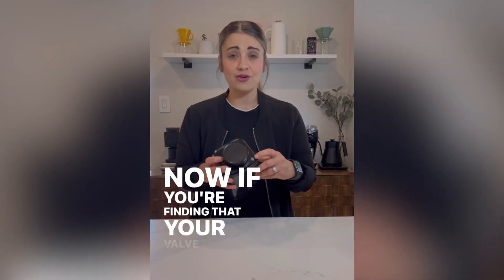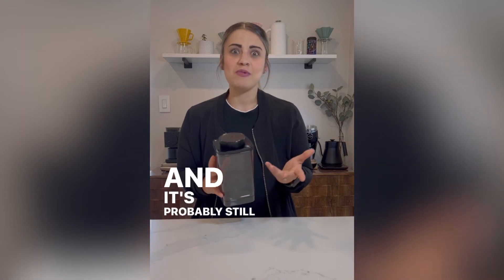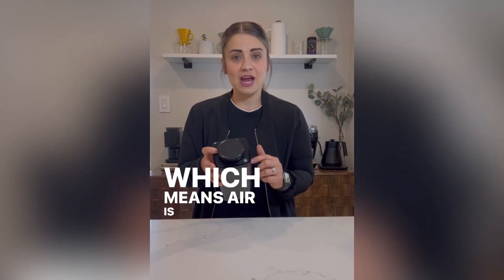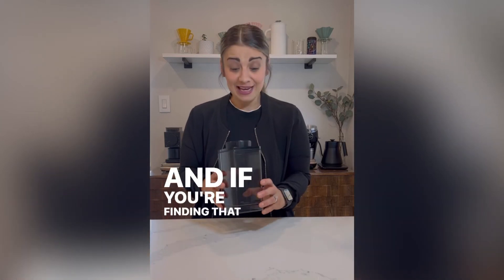If you're finding that your valve is popping up, that could be because your coffee is really fresh and it's probably still de-gassing, which means air is still releasing out but nothing is getting in.